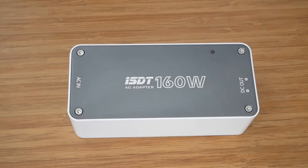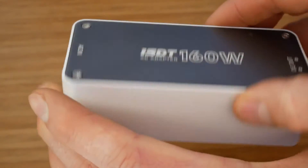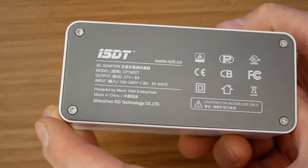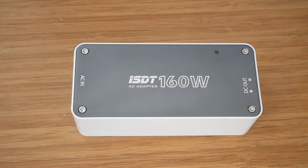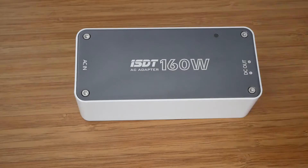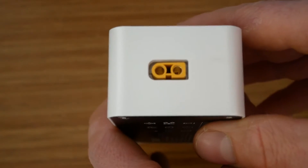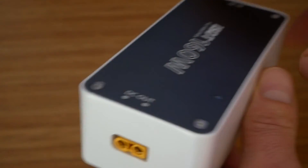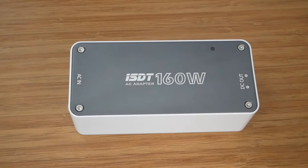Now let's have a look at the adapter itself. It's made of plastic on the sides and the top and bottom plates are made of aluminum, which should help with heat dissipation. As with other ISDT products, I find the quality to be top notch. On this side here we have mains input, on the other side we have XT60 output which connects to the charger, and on the top plate there is also a power LED. In terms of using the product, there is not much to talk about — it's just a question of hooking it up to a charger, plugging it into the mains, and it's ready to go.